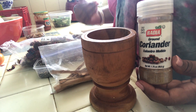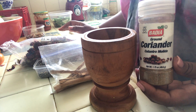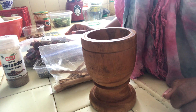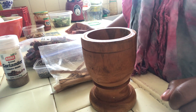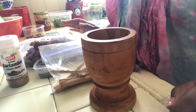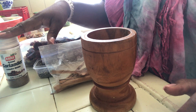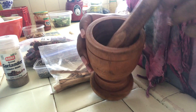Coriander is used for drawing in true, committed, loving relationships. If you're looking for that special someone and a relationship that's more than just a wild fling, you'd want to use coriander. You can leave it out if you're just looking for a lustful night of fun. Coriander comes in both seeds or powder form — either one you can find is perfectly okay. I also have my mortar and pestle, which we're going to use to mix our herbs.